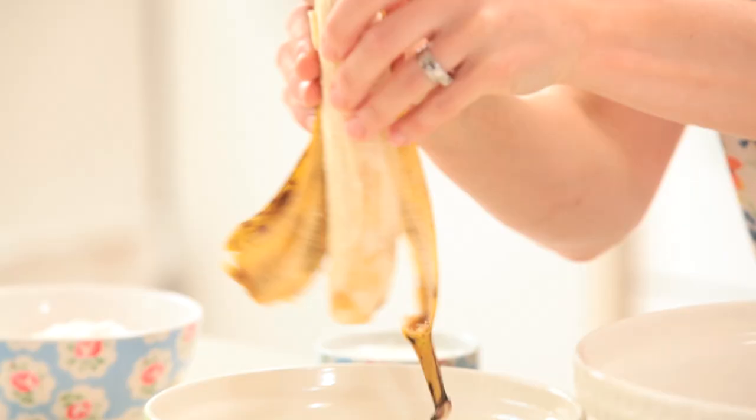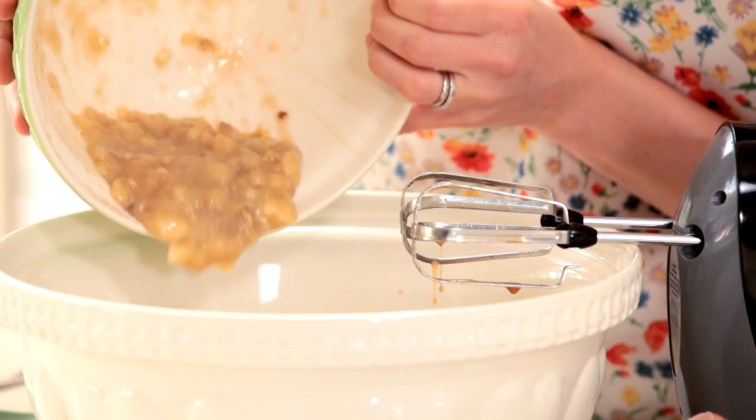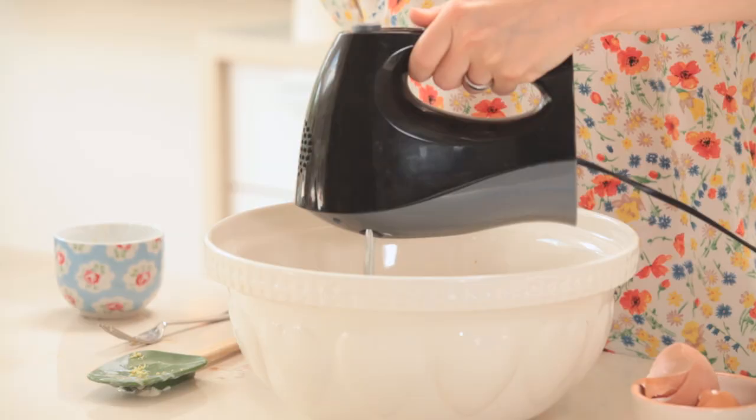I've got a banana here — usually these are the ones that we chuck away because they don't look very pleasant, but they're absolutely brilliant for baking because they've got a really nice sweet flavour and they're going to give our cakes a lot of moisture. I've just zested a lemon and also 220 ml of buttermilk.